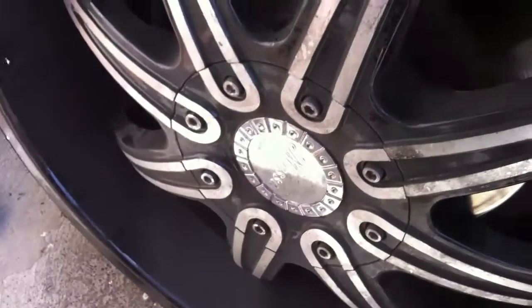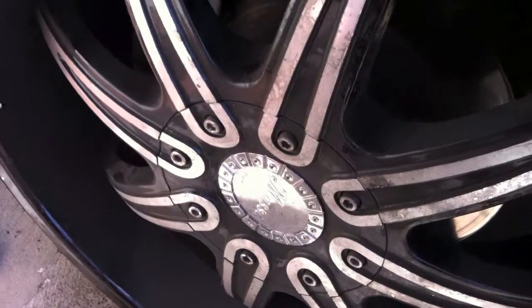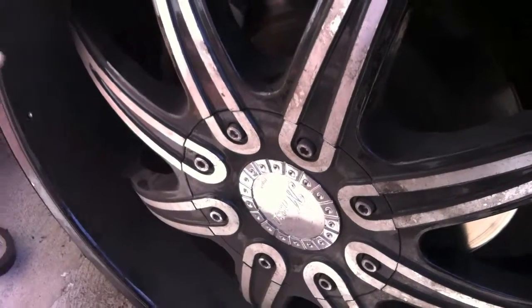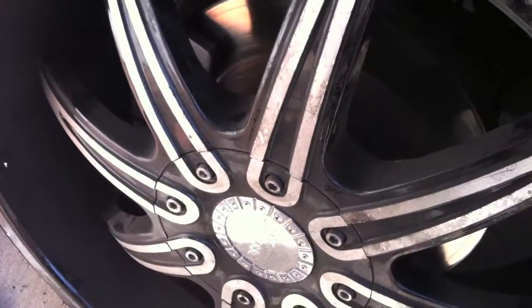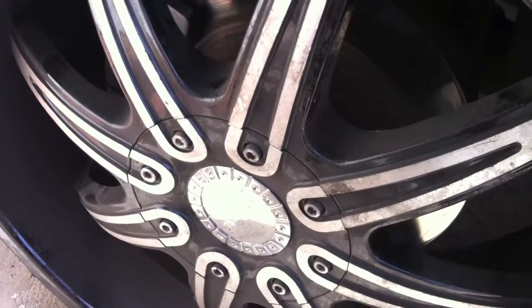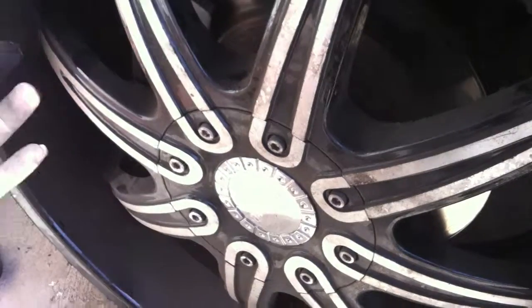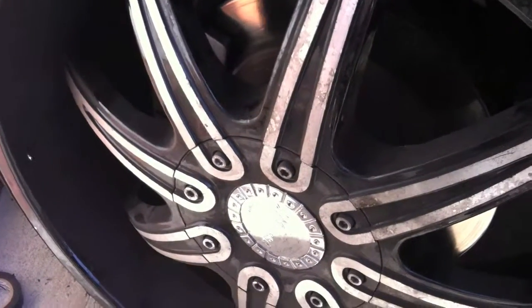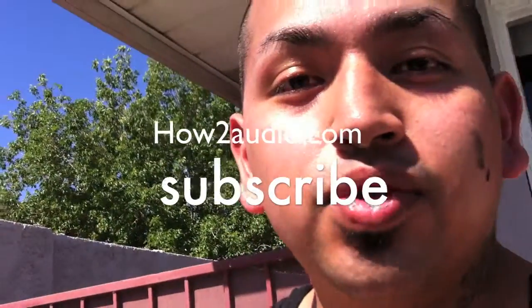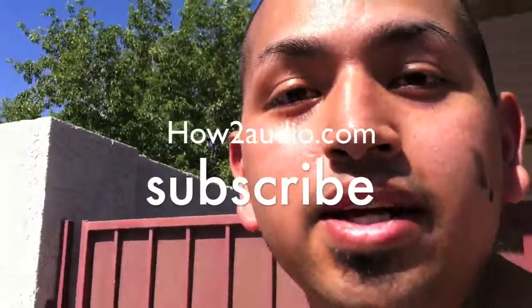So this job takes about 30 minutes to do. It's not hard — I mean, 30 minutes for each wheel probably, maybe 15 minutes. So yeah, it's very easy, it's not complicated. You just saved yourself like $200, $400 even. So stay tuned for more how-to videos.